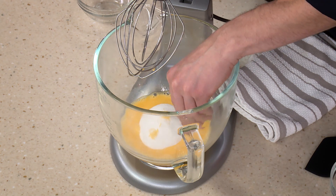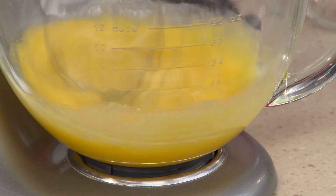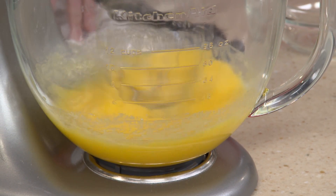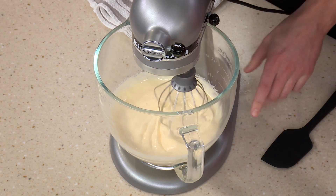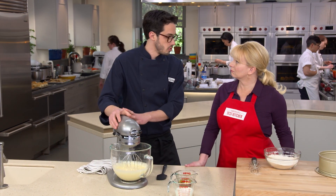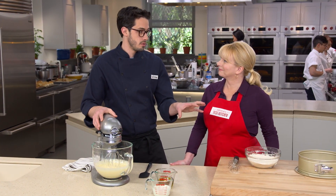A little bit of lemon zest goes a long way. I'm going to beat this on high speed for about three minutes — we're looking for that really beautiful, pale, ribbony texture, which means we have a lot of air bubbles in there. It's probably tripled or quadrupled in volume, so we have a ton of air pockets that will fill with CO2 once we get it in the oven.